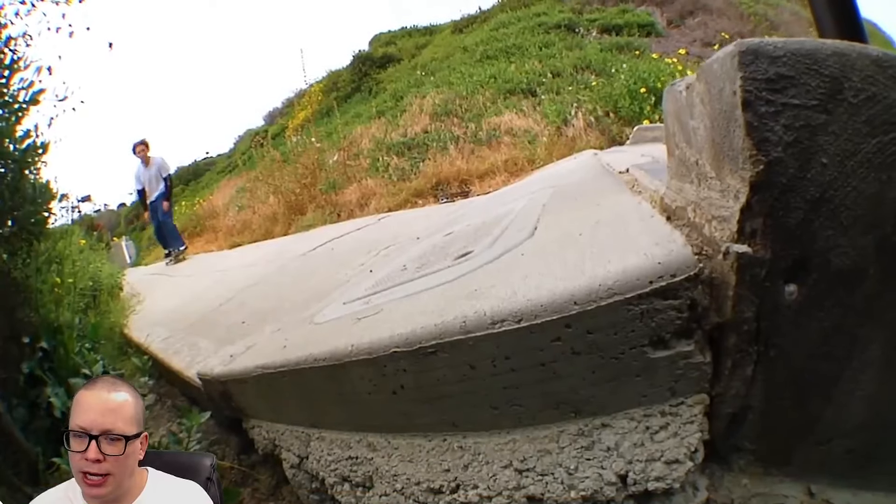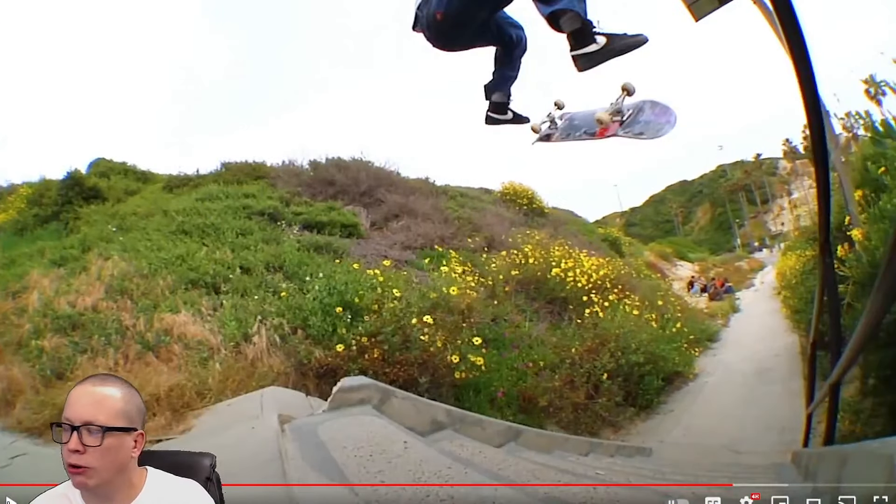Maybe when you're down here there's no better way to film it, but you cut the entire upper torso of the skater off.